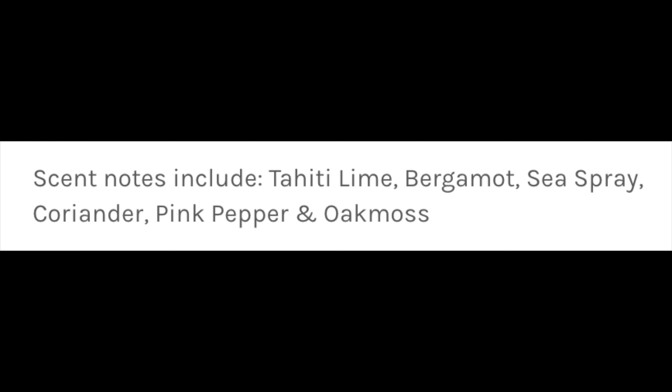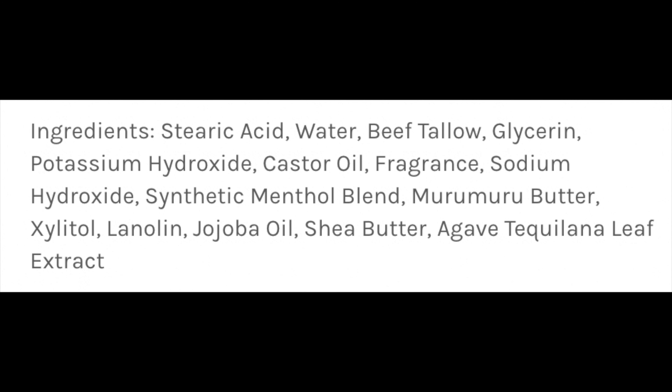It's spectacular, and I love the cooling too. I'll put the scent notes for you on the screen right there. To me, it's just a nice, brisk, citrusy scent. Salty. It's just tremendous. You get lime, bergamot, sea spray, coriander, pink pepper, oak moss. Beautiful. And this is Seaforth in one of their tallow bases. I'll put the ingredients for you on the screen right there. Very good soap, very good scent, and we look forward to using that today.